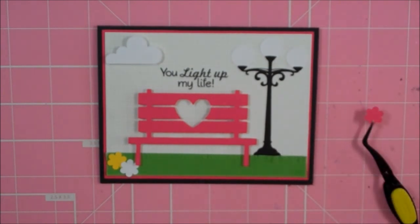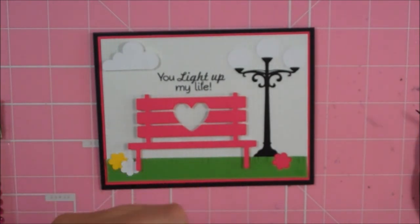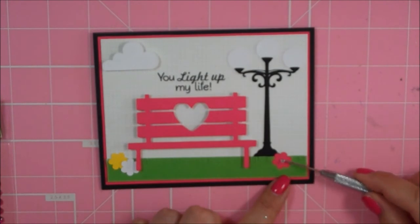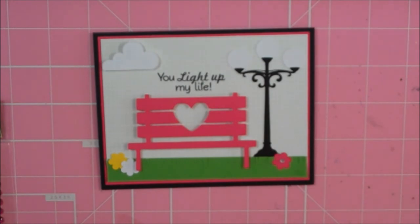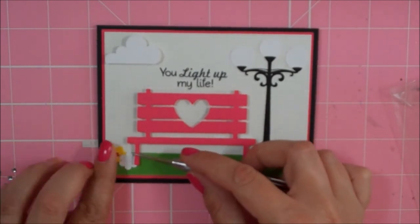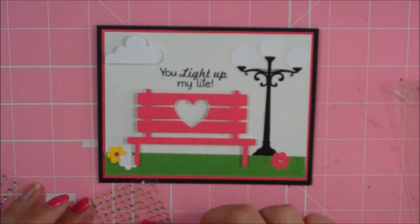I'm going to go ahead and stick these flowers down, then add some bling to the centers. I've decided I'm going to put a clear bling in the center of my pink flower, then put a pink bling in the yellow one, and a yellow bling on the white one. These are all from Michael's Recollection brand.